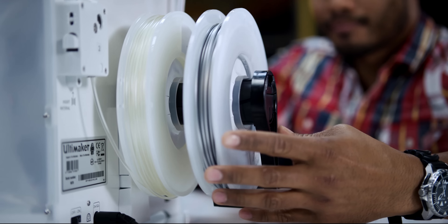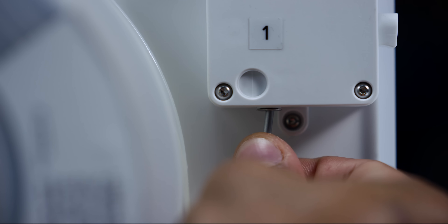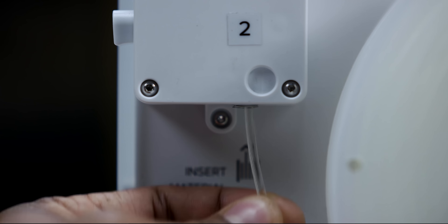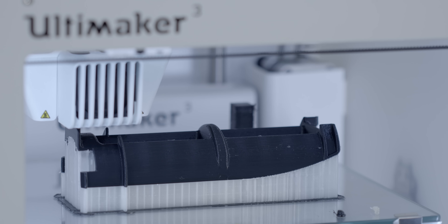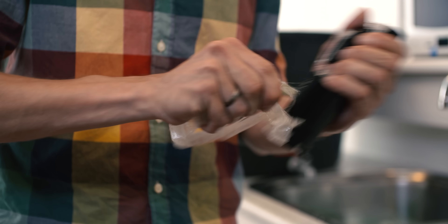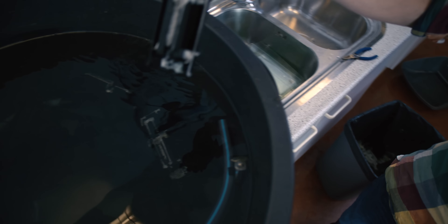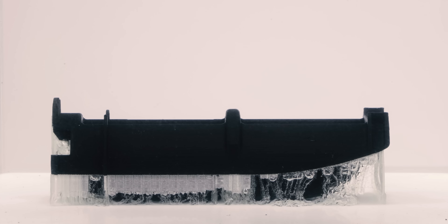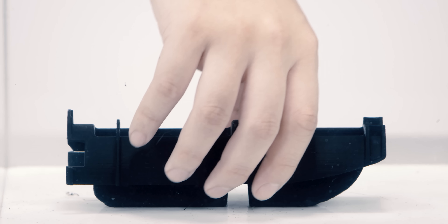First, the right material choice. Ultimaker 3 lets you print using two different types of materials: a build material and a support material. In our print farm we use black PLA and water-soluble PVA. After the print is complete, to speed up production and post-processing, the operator removes big blocks of PVA support structures manually or using pliers. To dissolve the remaining PVA, we put the parts in a bath under 30 degrees Celsius with water pumps. We can leave the parts there overnight, then the next morning dry them and do the final quality check before assembly.